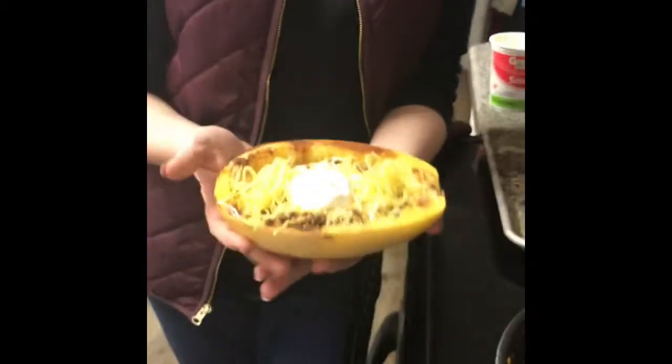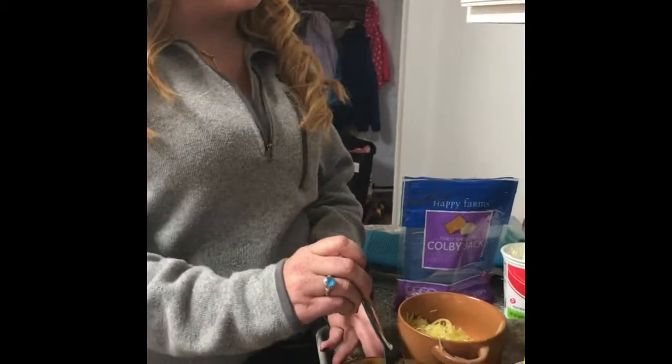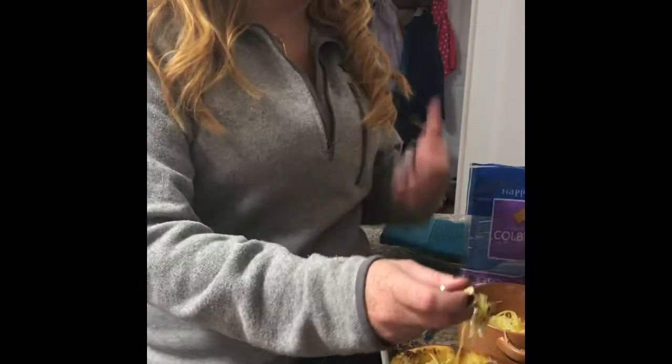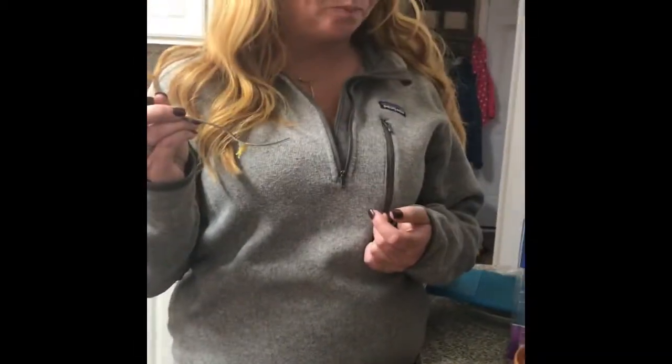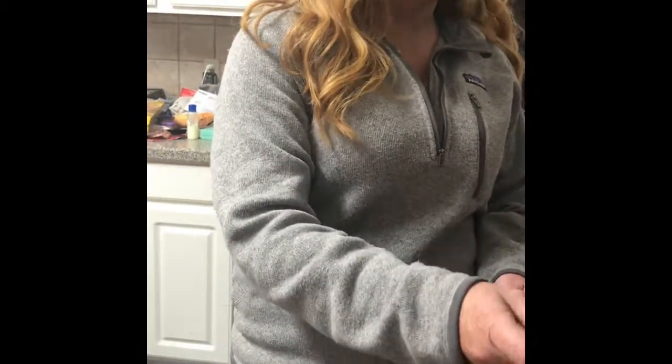But here it is. You can just take a fork and start eating it. The cheese is like gooey — that's really good! How's the texture? I like it. I do like zoodles, but I've never had squash. I've had zucchini and this is really good.